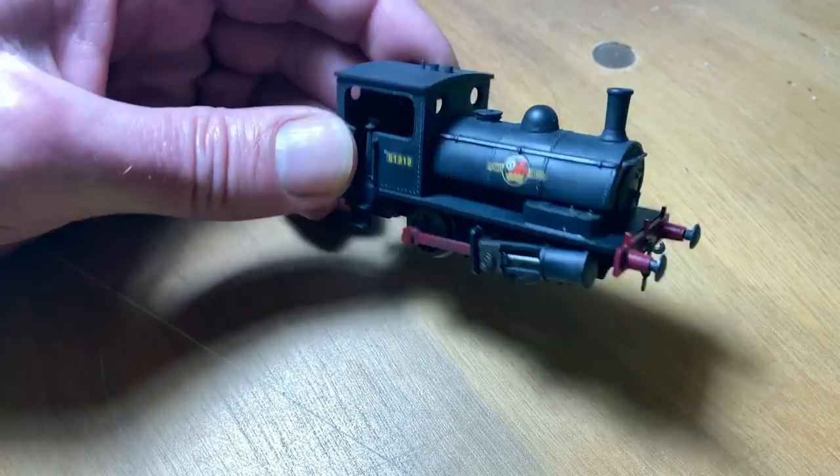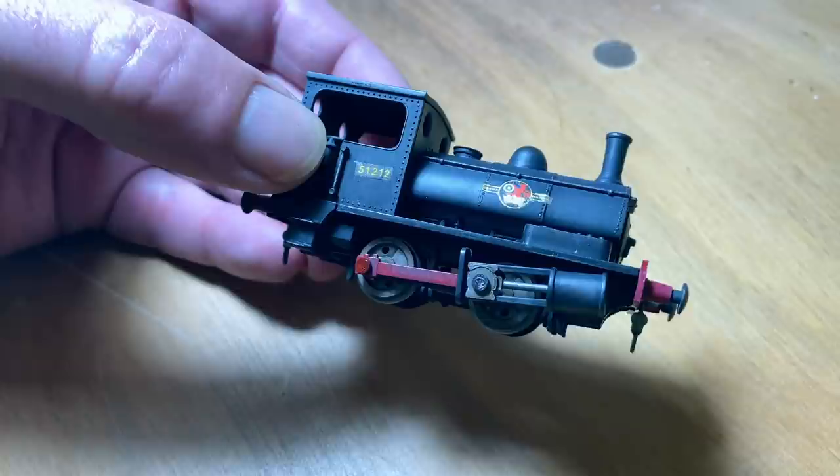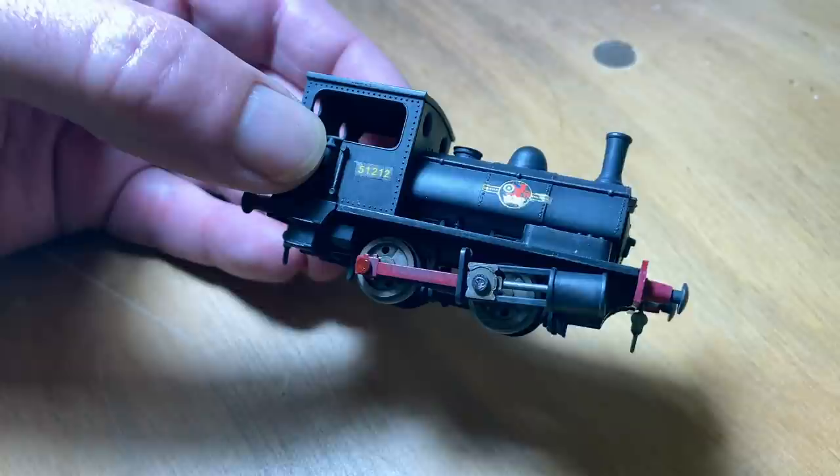I have to say, this one was strangely fascinating to do, but it is a fiddly little thing — I'm not surprised it stayed in its box for over half a century. Anyway, I hope that's been useful to anybody thinking of embarking on the absorbing and enduring hobby of Airfix.